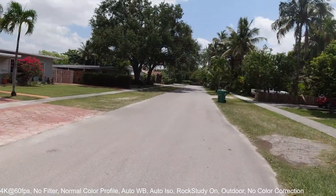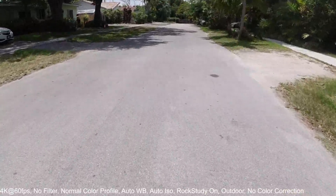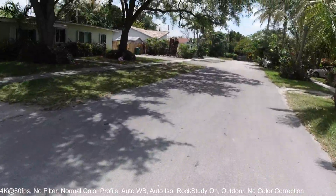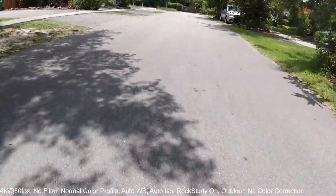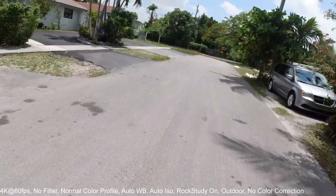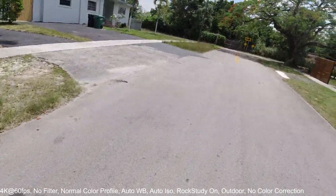I'm going to skate there for a little bit, and then maybe turn off the rock steady setting so you guys can see if it's going to make a huge difference on image stabilization or not. I assume it will, because apparently from some of the reviews I've read, it's just like GoPro.